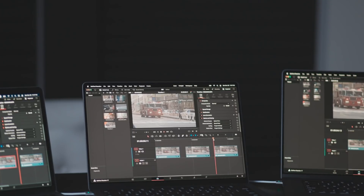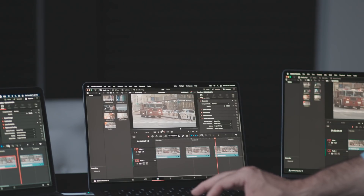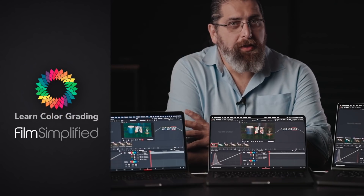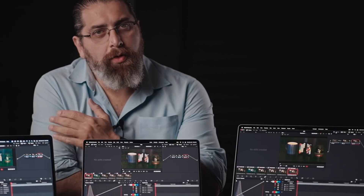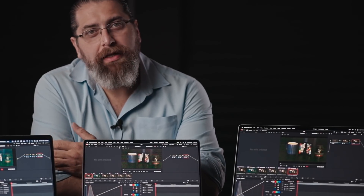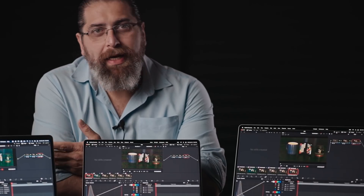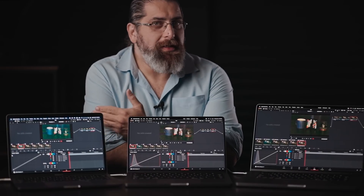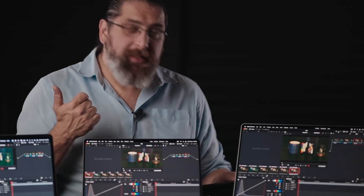Hi, I'm Alex Jordan from Learn Color Grading and Film Simplified. Today we're performing the second test of the new M1 Max to help you decide which one to get if you're buying a new computer, or whether you should upgrade at all from last year's model. Today we're performing the two most requested tests: denoise and speed warp.